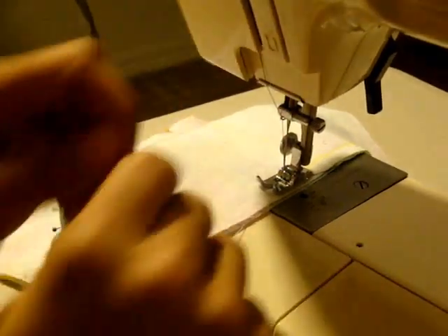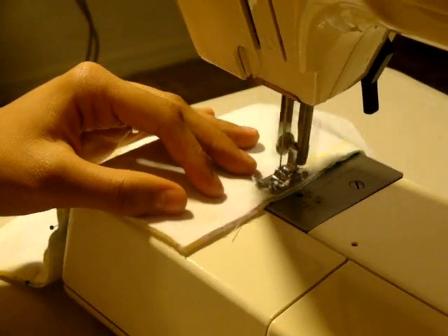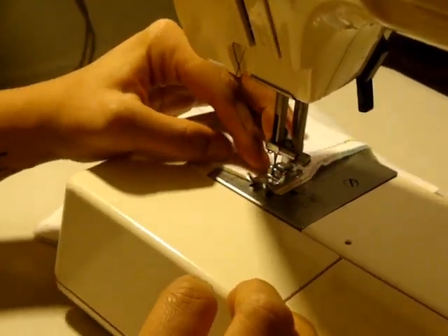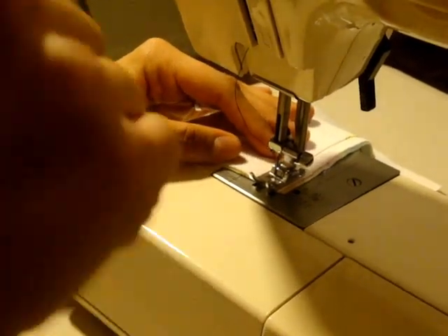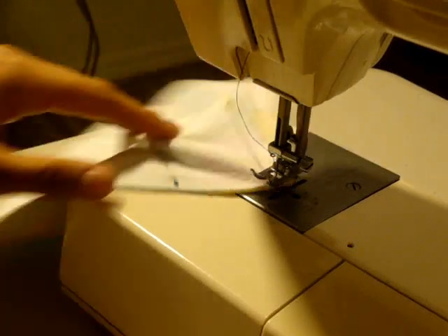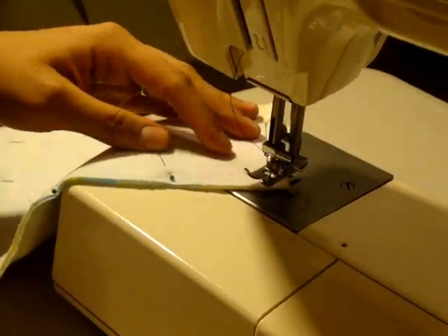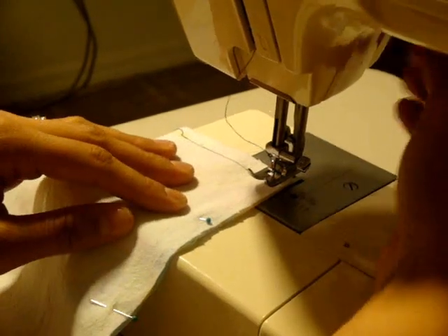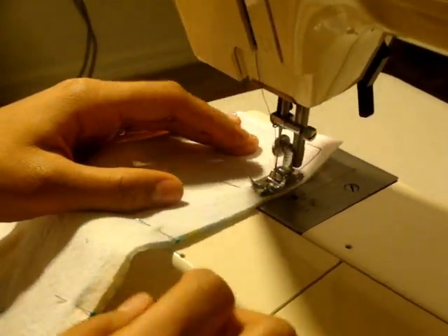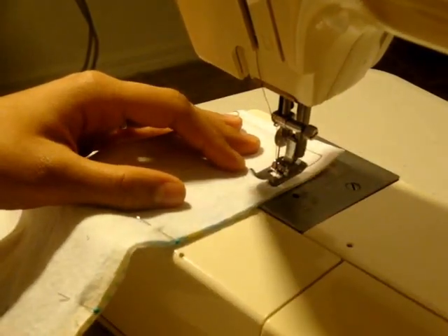You want to back stitch because when you flip your fabric inside out, you don't want the stitches to come apart. So I'll take a few back stitches there. When I get to the corner, I want to stop with the needle in the fabric, lift my presser foot up — you see how my fabric can pivot but it's not moving out of place because the needle's still holding it down. So I'll turn it, presser foot down, and continue to stitch. Remember to stop stitching before you reach those pins — don't ever stitch over pins.